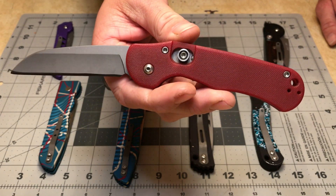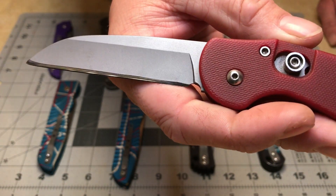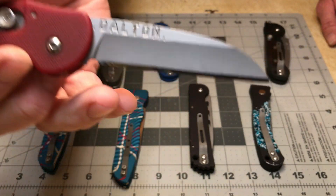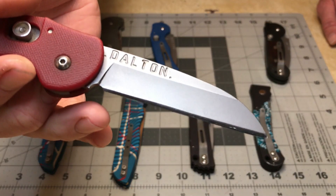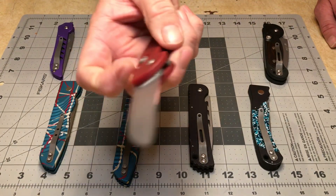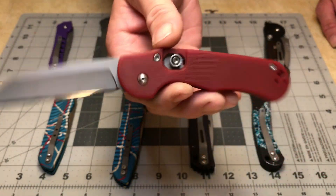The edge bevel is kind of wavy. I put this edge on with the Edge Pro Apex while I was still learning, so I wasn't quite used to how it worked and made a few mistakes. I've just never corrected it because the knife hasn't really needed to be sharpened.